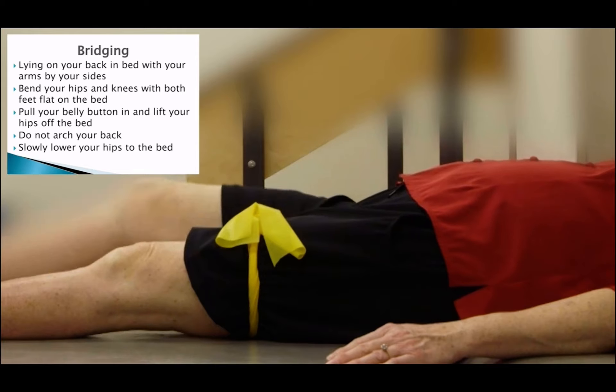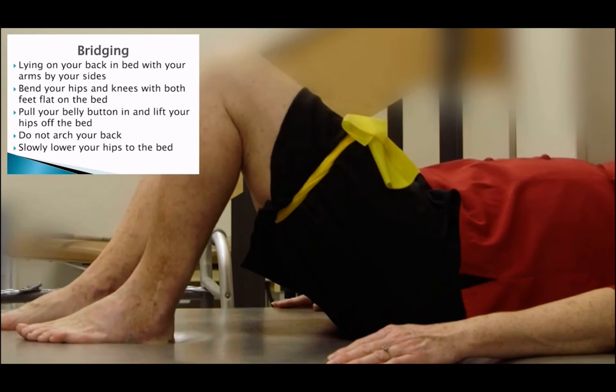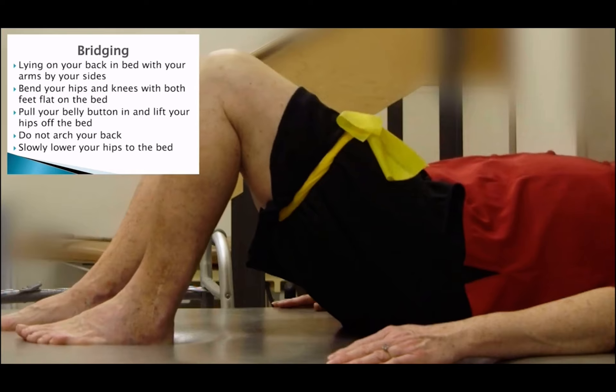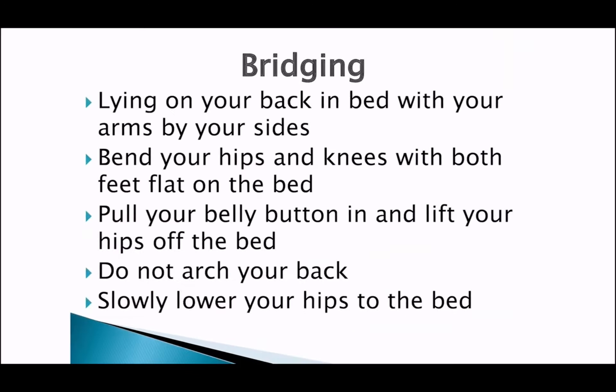Next you will work on the bridging exercise. While lying on your back in bed with your arms by your sides, bend your hips and knees with both feet flat on the bed. Squeeze your bum cheeks together and lift your hips off the bed. Do not arch your back. Slowly lower your hips to the bed.